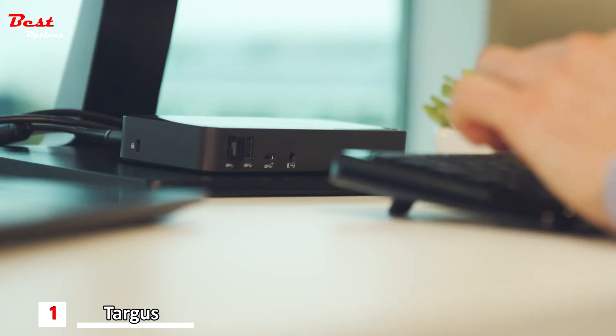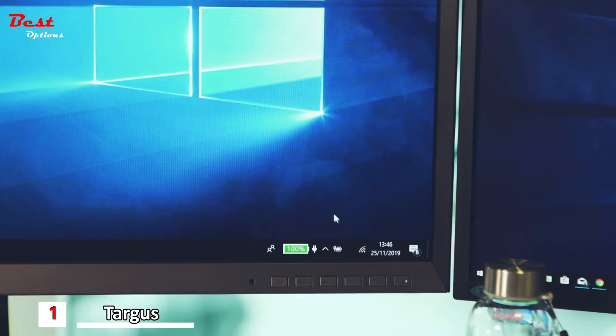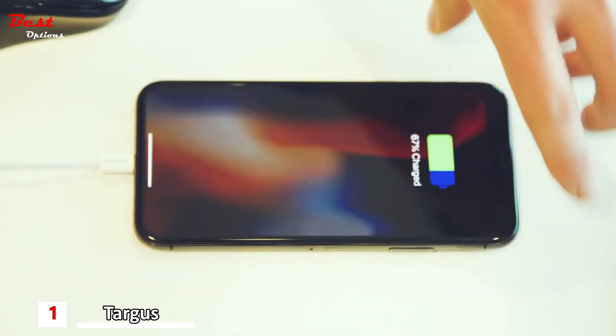With 85-watt power delivery and a USB-A fast charging port, Targus Dock 430 is perfect to power your laptop and keep your devices charged and ready to go.